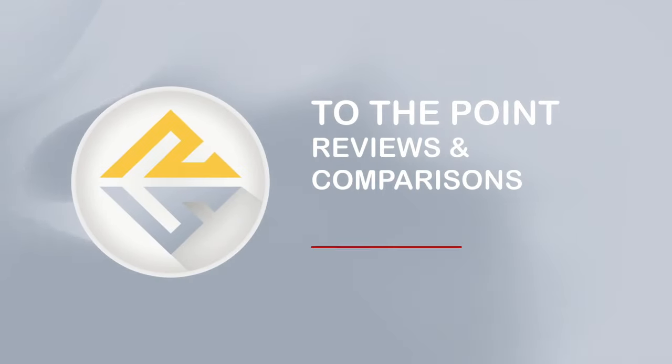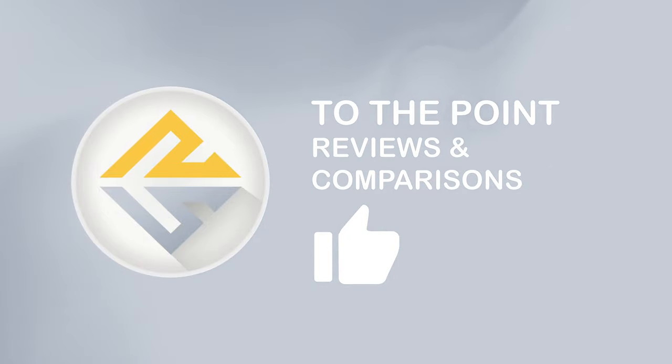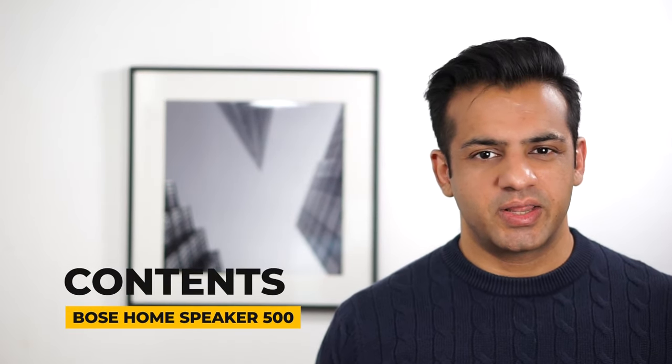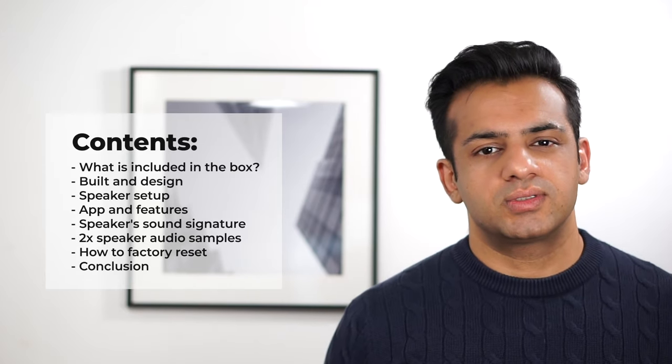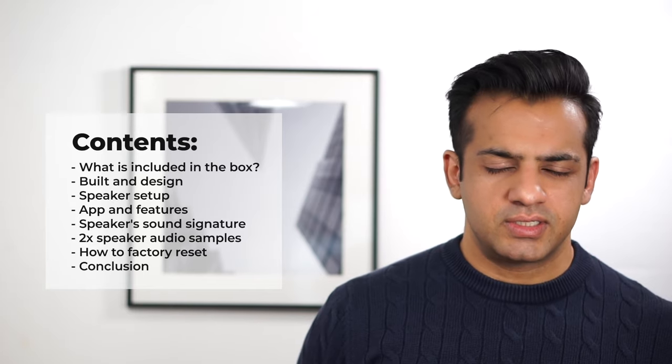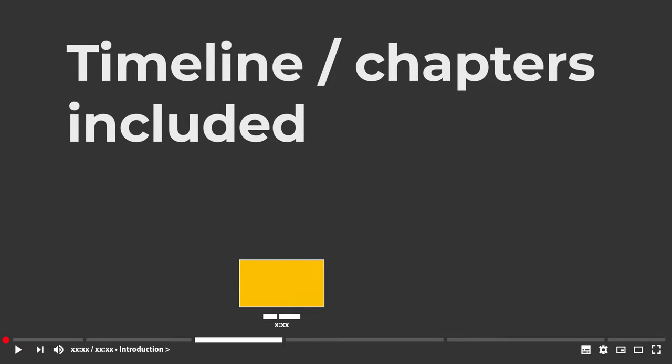I would suggest that you stick around till the end of this review to get an in-depth understanding of the summary, including features, a deep dive into the sound signature of the speaker along with an audio test graph, audio sample and so on. I hope you find this video helpful, and if you are new here, please subscribe for future videos. In this review, I will be looking at what is included in the box, build and design, setup, app and features, sound signature, sound quality sample, how to do a factory reset, and then wrap it up with a conclusion. I have included video timestamps to help you jump between sections if needed.